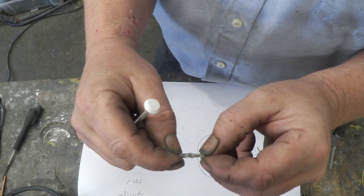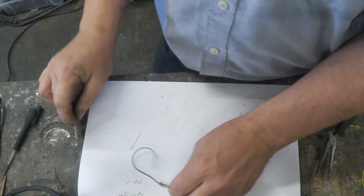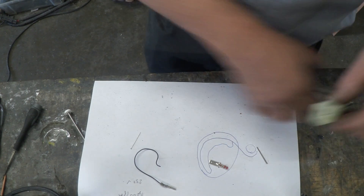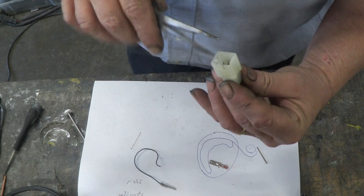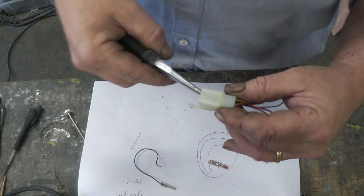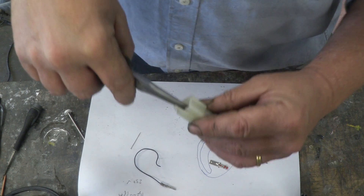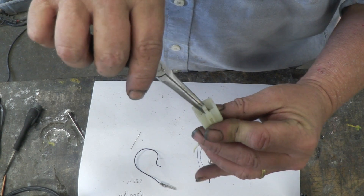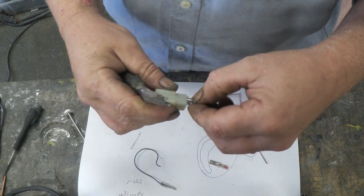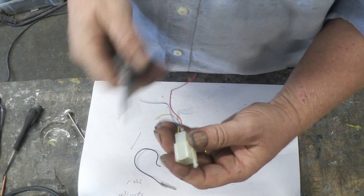Here's another example of one that's really quite small and you can see the spring there. To get these out — there's one there — I'm going to use needle-nose pliers. You grab hold of it, pull it up a little bit, squeeze in the center and push back down. You just want to get that spring loose.